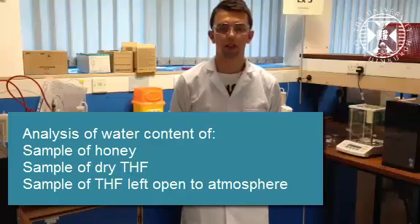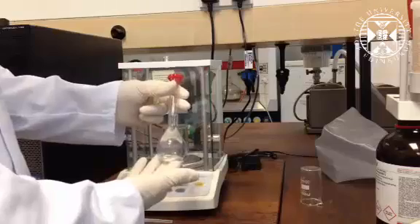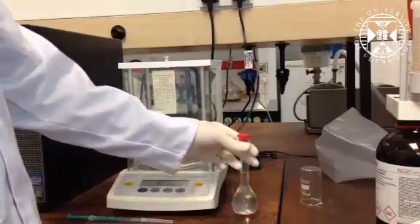We will also be using it to determine the water content of a sample of dried THF which we would like to leave out in open air for a few minutes. To determine the water content of the honey, we need to make a honey and dry methanol solution, and we do so in a 50cm³ standard flask.